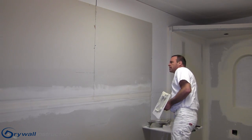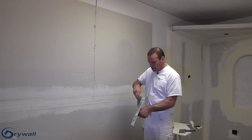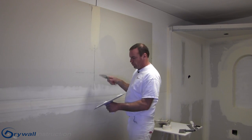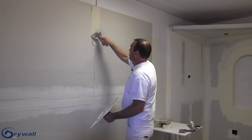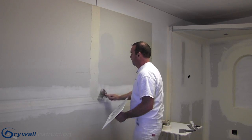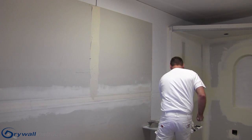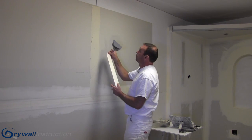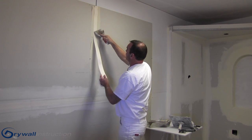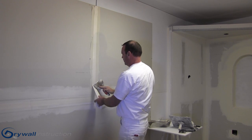First, let's go ahead and tape this. I've got my taping mud here, mixed up, and I'll go ahead and coat that seam with taping mud. Once I have that all coated with no bubbles or anything, I'll go ahead and use my paper tape, which I prefer over mesh tape — you can see that in my paper versus mesh segment.